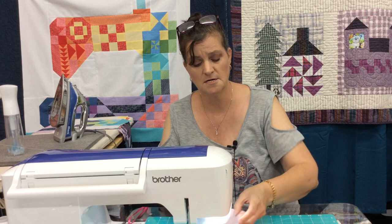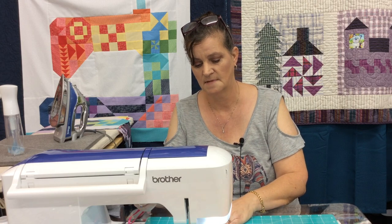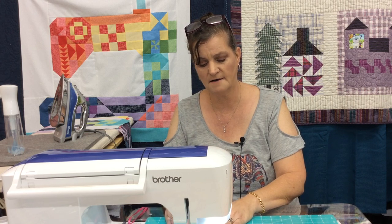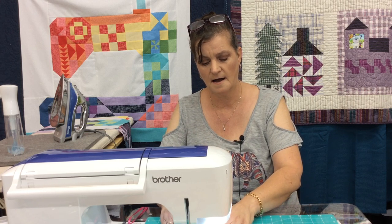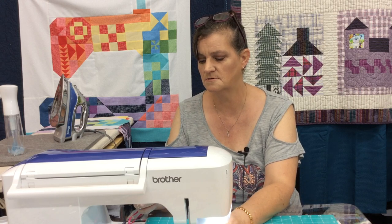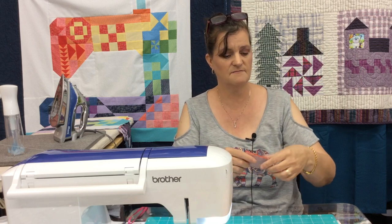Turn it and then stitch on the other side of the line. It does save a little bit of time, and if you're doing a lot of half square triangles, chain piecing will help save thread too — not only does it save time but it does save thread a little bit.